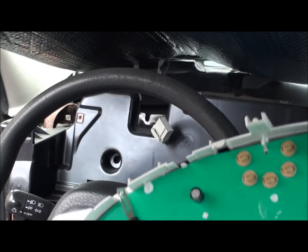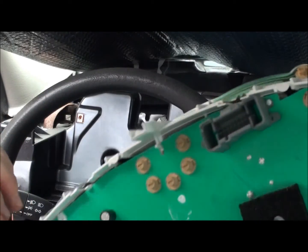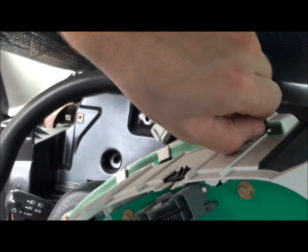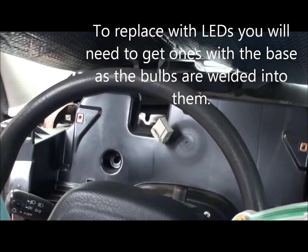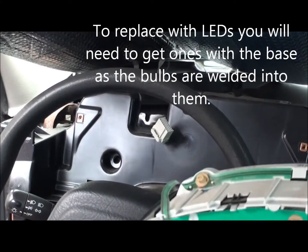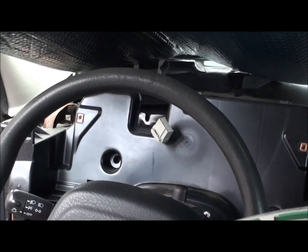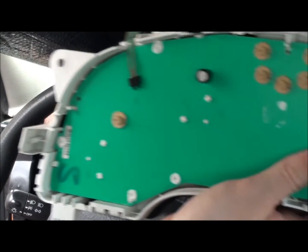Now, these ones have some interesting little lights here. I'm not sure what type they are, so I would like to replace these with some LEDs. I'll just have to figure out what they are, and I will get back to you on that.